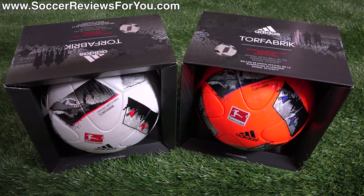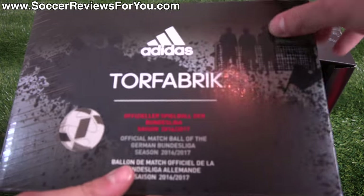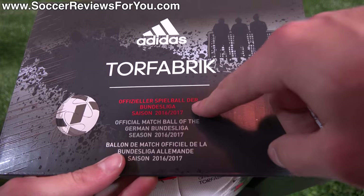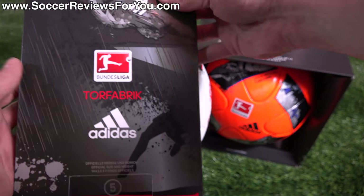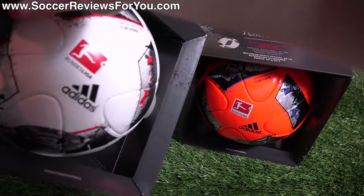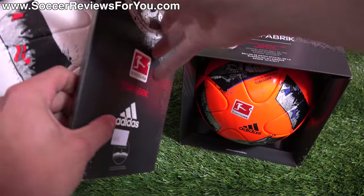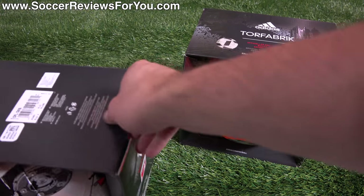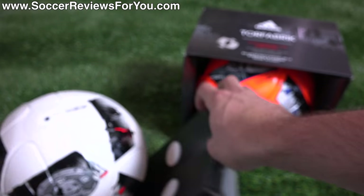Here is a look at the actual box — it's the same for both balls. You can see it says Torfabrik on the top. It has 'official matchball for the 2016-2017 season' in German, English, as well as French. You've got official logos and general graphics that you'll find on the ball itself located all over the box, but that's enough about the box.